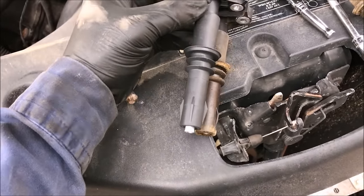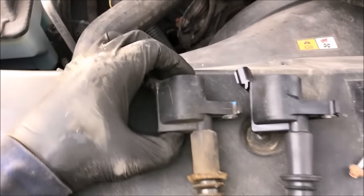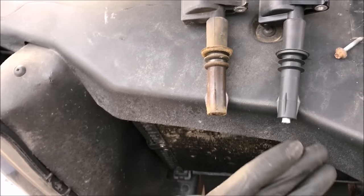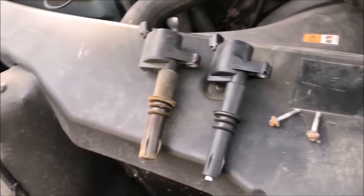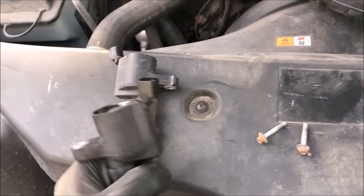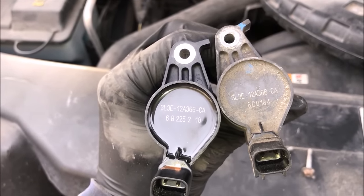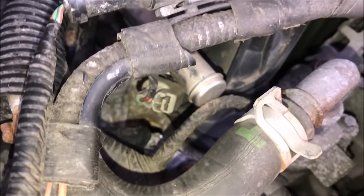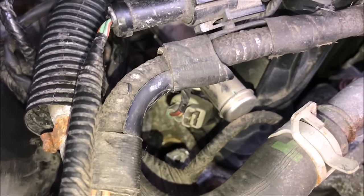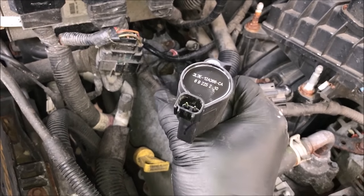One thing to note: the spring actually hangs out more on the new coil compared to the old one — maybe they had issues and this is an update. Before you put new parts in, match them up and make sure they look relatively similar. The part numbers match up so these are the right coils. Make sure you install them in the right orientation — you can see the threaded hole for the bolt and the hole the coil goes into, so install it accordingly, otherwise you won't be able to bolt it down.